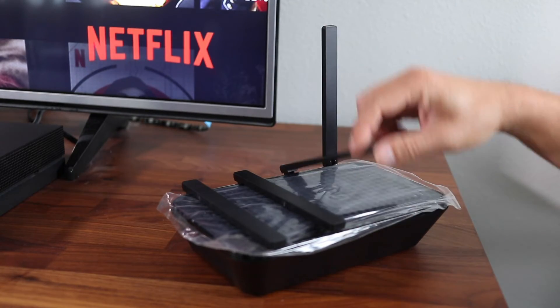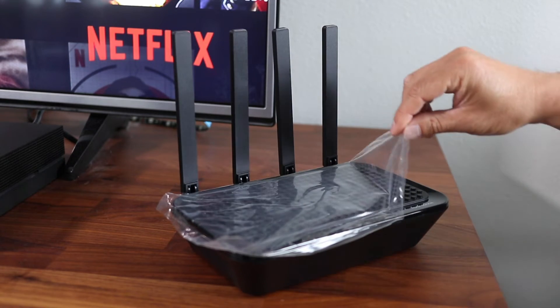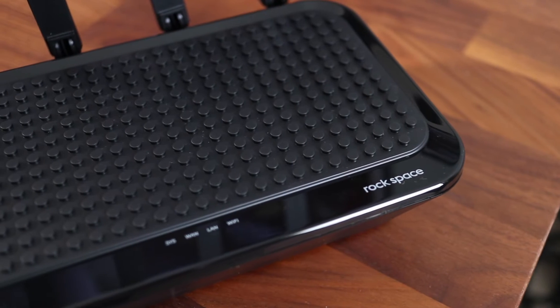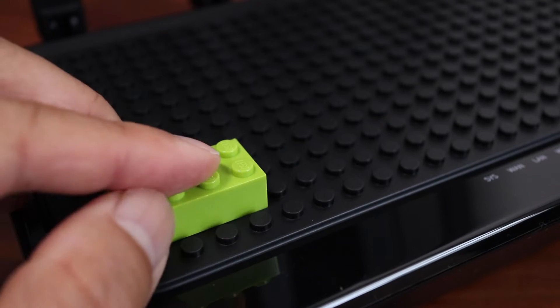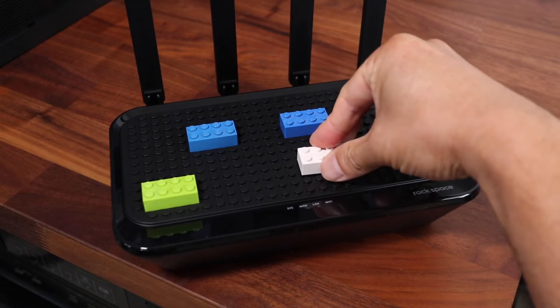The router has four antennas that flip straight up at a 90 degree angle. It'd be nice if they could bend back further but that's as far as the hinges will go. When I first saw the top cover with all the dots on it, I had to find out if Legos would work on it — and as you can see, Legos definitely work on this.